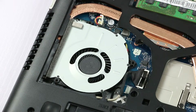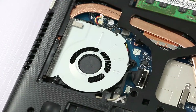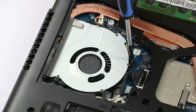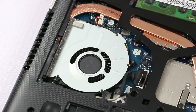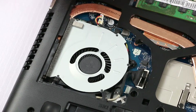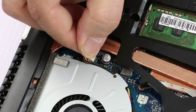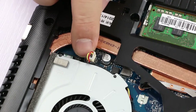Next, you install the screws. And last, connect the cable — align it and then push it down until it's locked.